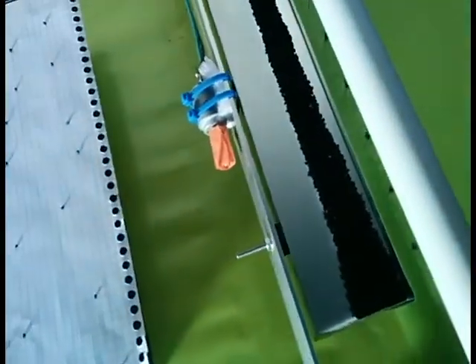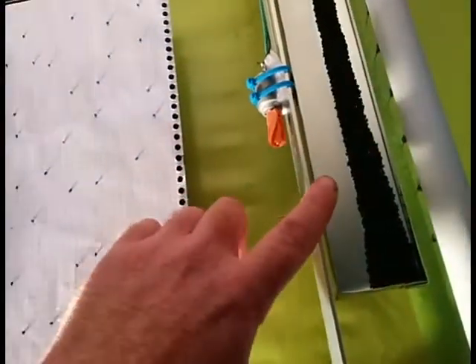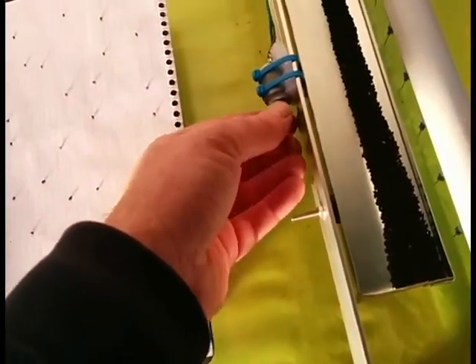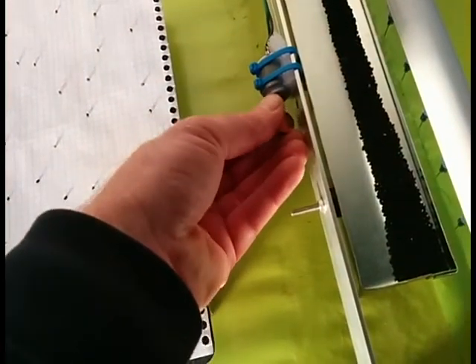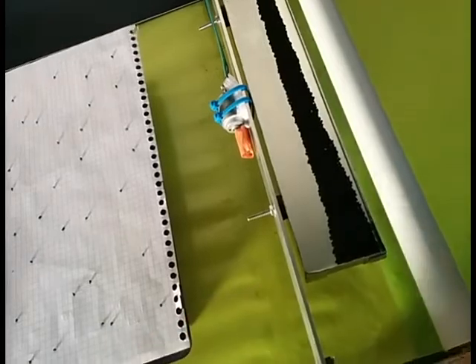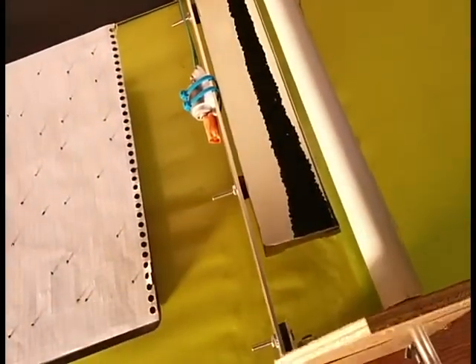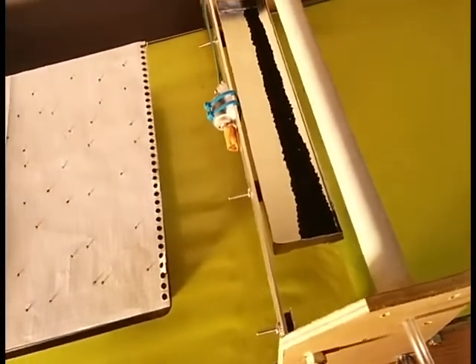Over here, we've got a tray for the seeds to vibrate in with a motor with an off-centre weight — just a couple of nuts taped on. I'm controlling that with pulse width modulation to get the seeds to vibrate properly. It's much harder than it looks to get the seeds to vibrate without them jumping all over the place. Vibrations are a difficult phenomenon to control.